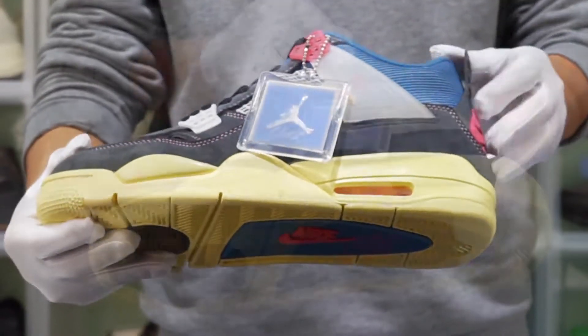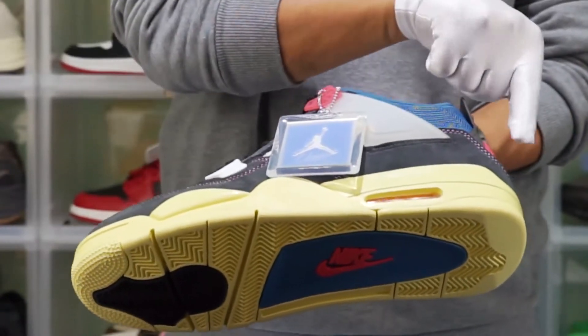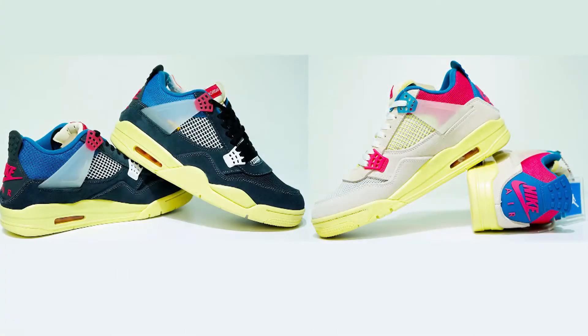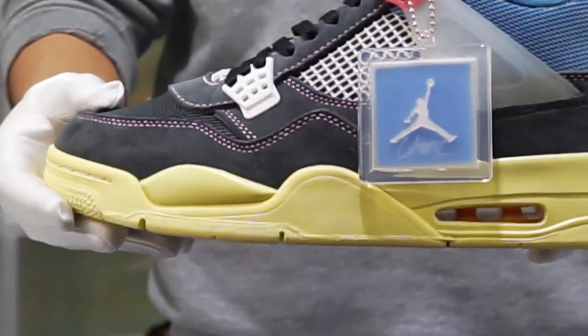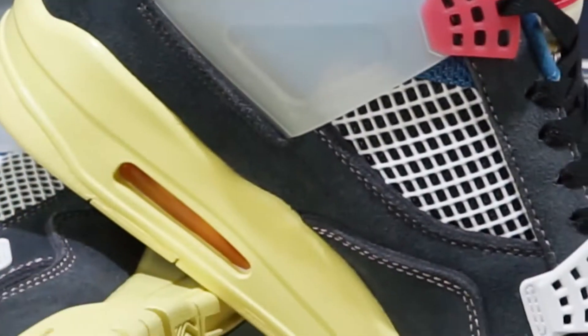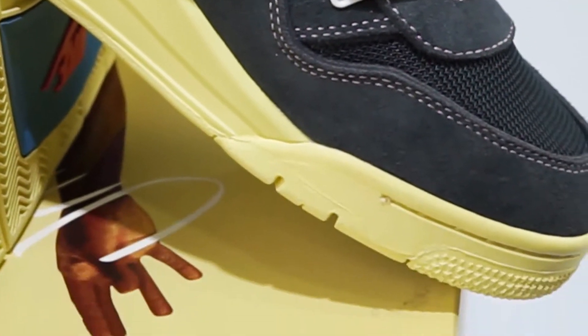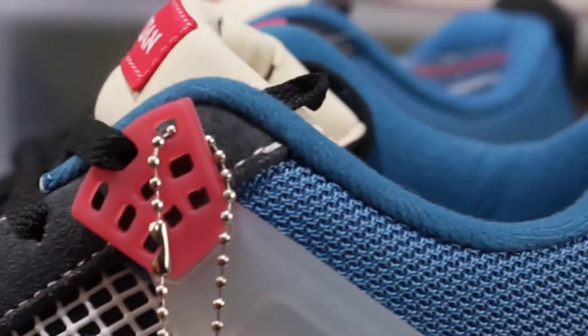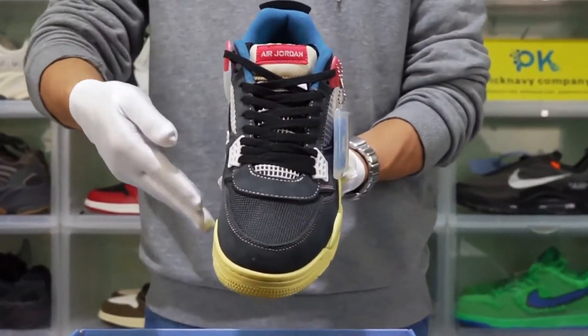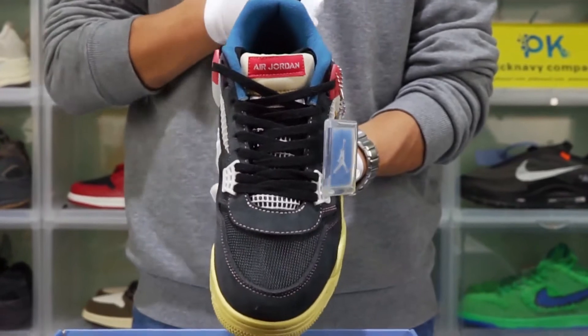Like the pink and blue Jordan 4 Union, the only difference is the color. These shoes are darker and suitable for cold weather and also stand up to dirt. Let me show you the shapes, materials and details.